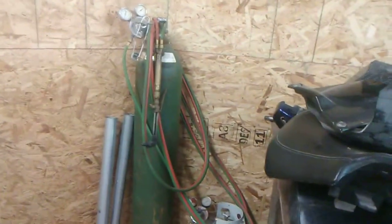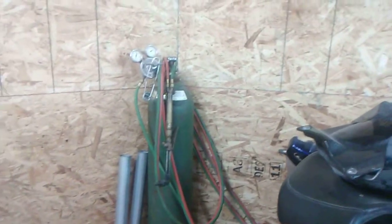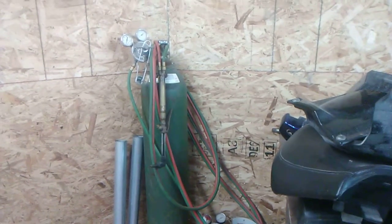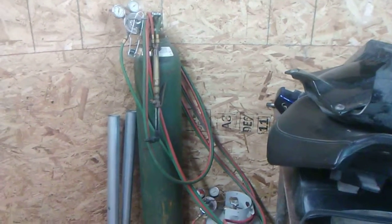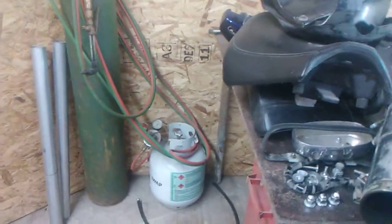There's my torch. I got this for free — I actually found the bottle in the grass at a buddy's house and he said we're not using it, you can have it. The hose, gauges, and torch head were all with it for free. I run propane because it's so much cheaper, and acetylene burns just fine — works for me.